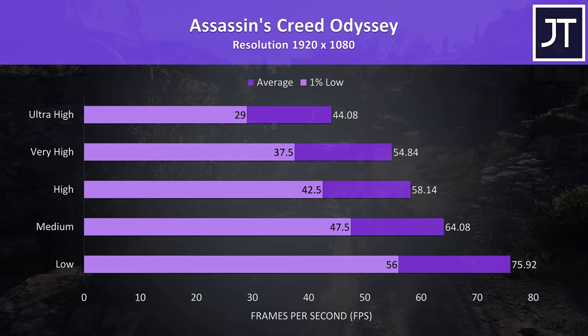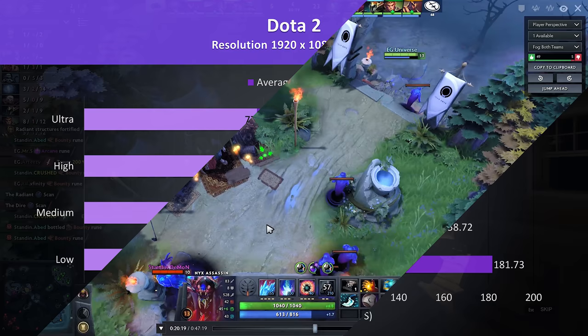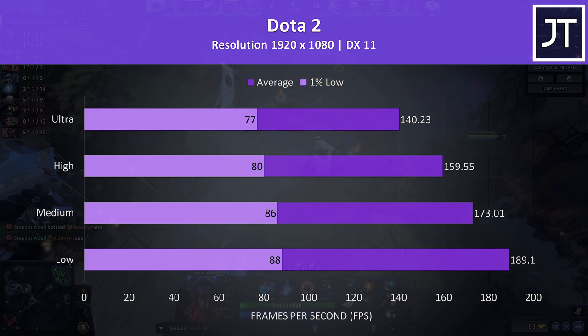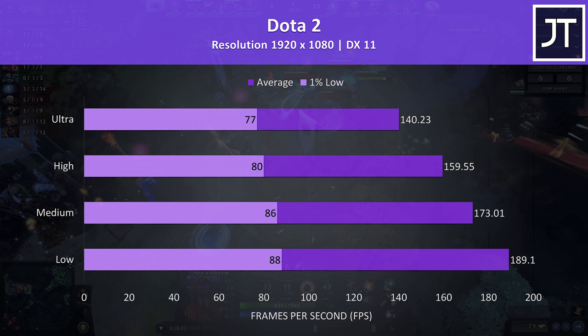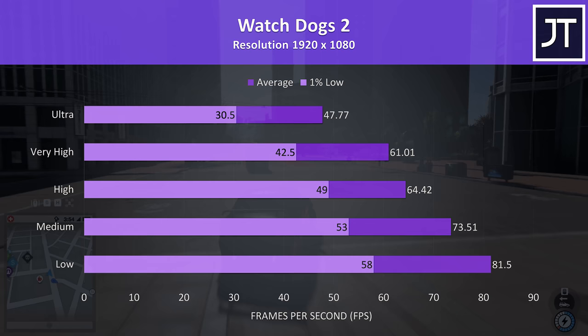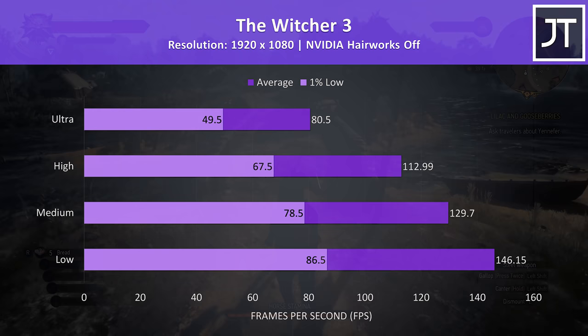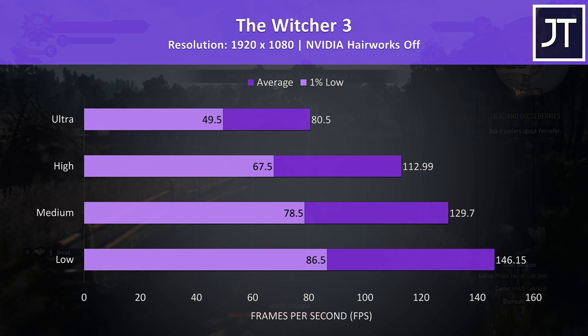Rainbow Six Siege was tested with the built-in benchmark, and even with ultra settings almost 120 FPS was possible. Dota 2 was tested playing in the middle lane with an average amount of action — it ran very smoothly, with even ultra settings capable of 140 FPS, another that would benefit from the optional 144Hz panel. Watch Dogs 2 is resource intensive, though it still played fine even with ultra settings. The Witcher 3 was running well with hairworks disabled, playing well at ultra settings, with almost 150 FPS possible at low settings.